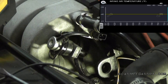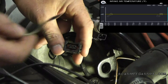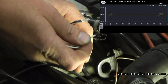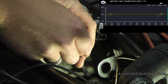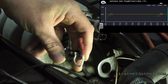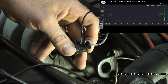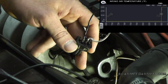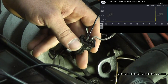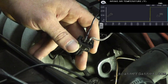Taking the connector — it's now unplugged — and I'm jumping the two pins together. I made this jumper so I'm not going to spread the pins; these are the regular terminal size. If our wiring is good, scan data is going to react and go to the maximum temperature reading designed for this car, which happens to be 285 degrees. Nothing wrong with the wiring — definitely an open in the sensor.